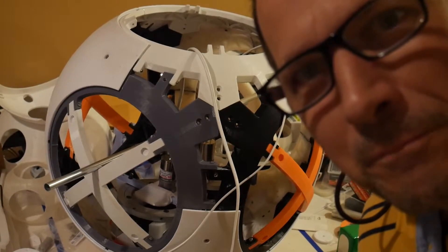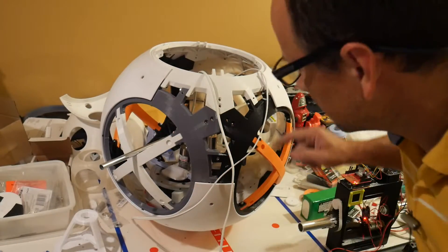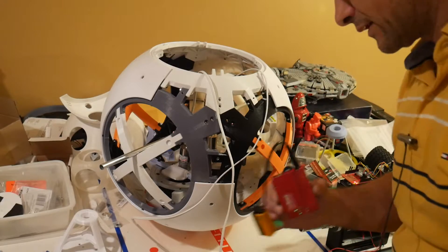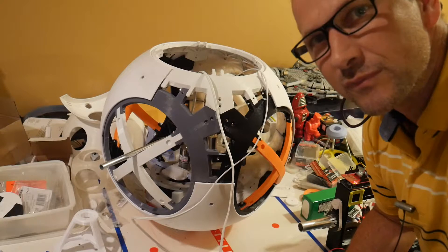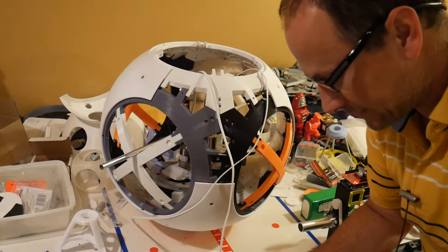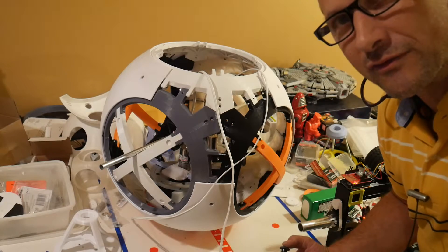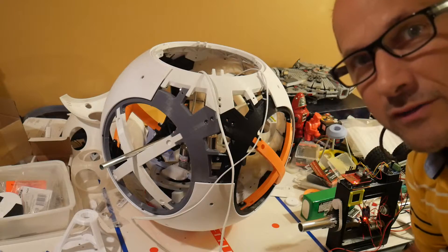Okay, moment of truth time. Here's the BB-8 split flywheels remote control. This is actually running at much lower speed and without instant acceleration, because I'm using the same programming I had for the drive wheels. Now I'm just using the two spinners — let's see if this works.